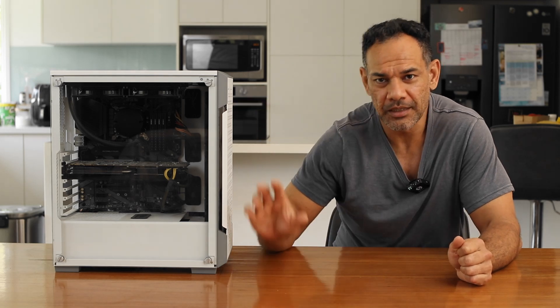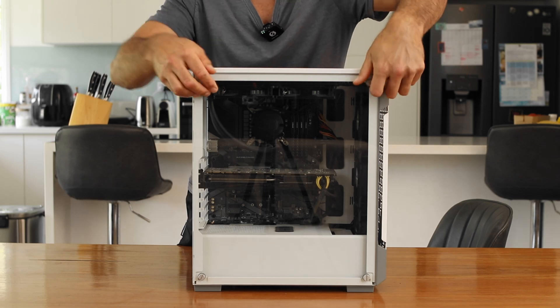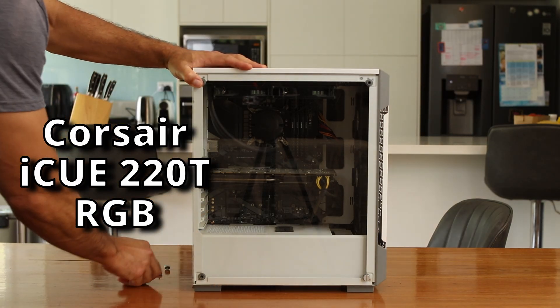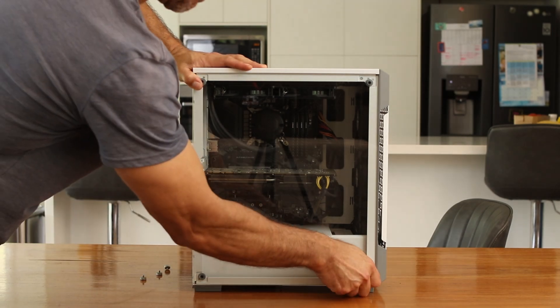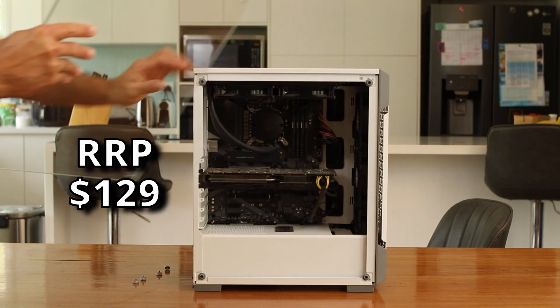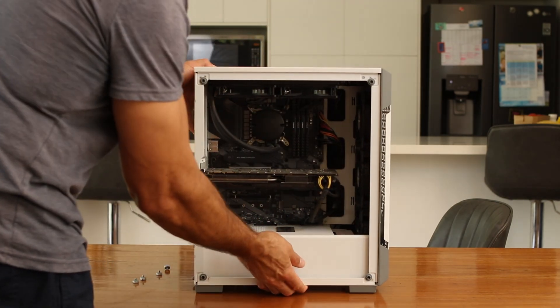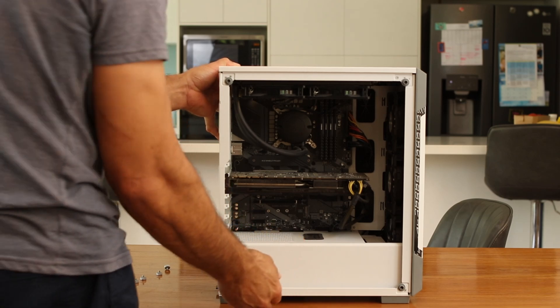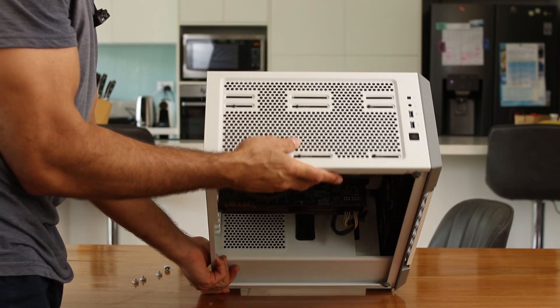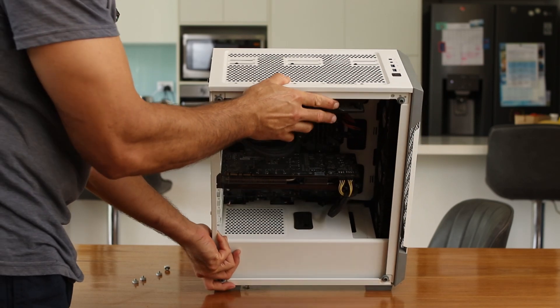We are going to completely tear my PC apart and have a really good look inside. The case is actually a Corsair. I think I had this case for almost a year — I saw it on Facebook Marketplace really cheap, $30 or $40. I just simply bought it and put it in the cupboard. I don't know if it's meant to have a mesh filter on the top, but I've noticed a lot of PCs don't have that.